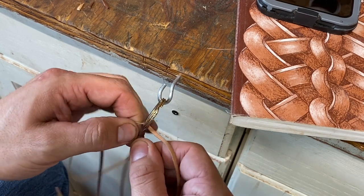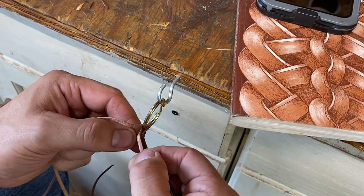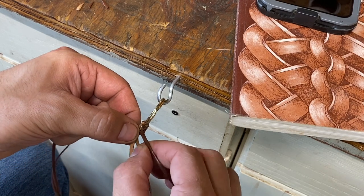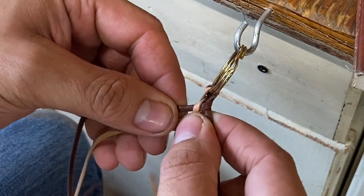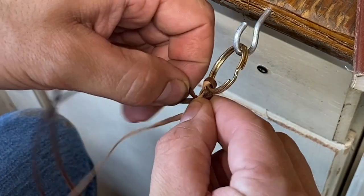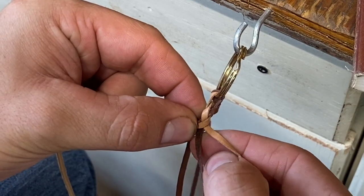So we're just going to take that, wrap that around, put through there. Wrap that around and go through there — pull tight. Now again, take that one, go behind, go like that. That's the hardest part about this whole thing: starting it and getting your tension right. We're going to pass that one back behind it, through the middle, just like that — keeping tension, through the middle.